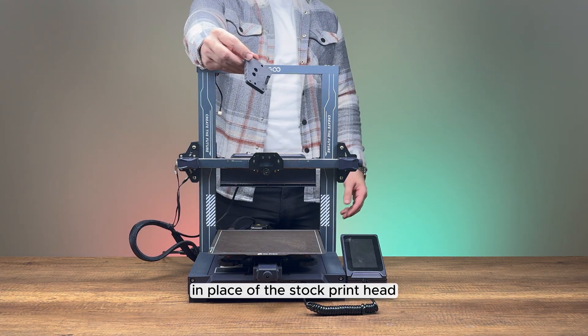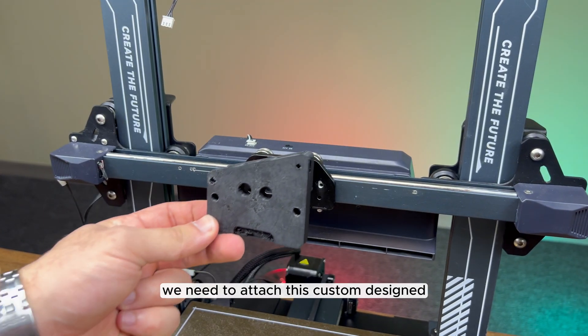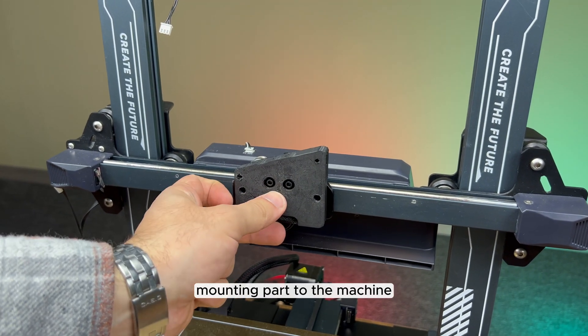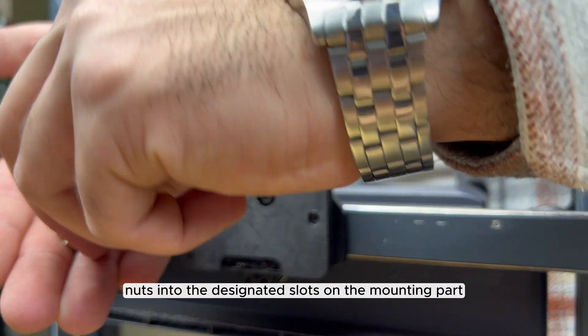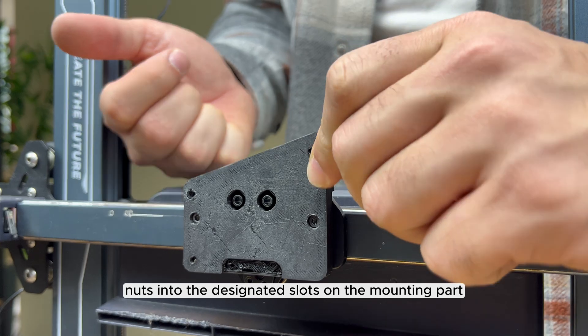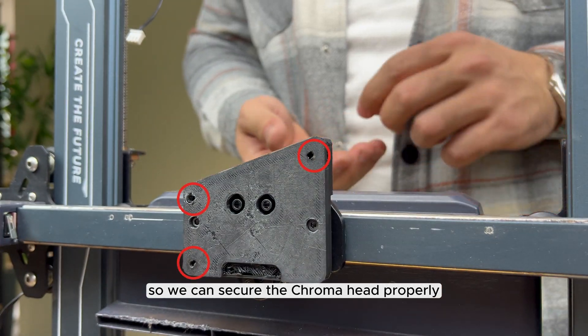To install the chroma head in place of the stock print head, we need to attach this custom designed mounting part to the machine. You can download the STL file from the links in the video description. Insert the square nuts into the designated slots on the mounting part so we can secure the chroma head properly.